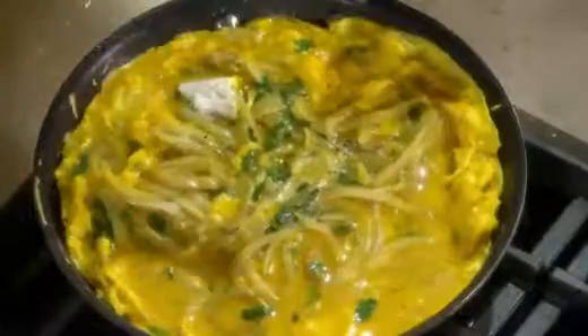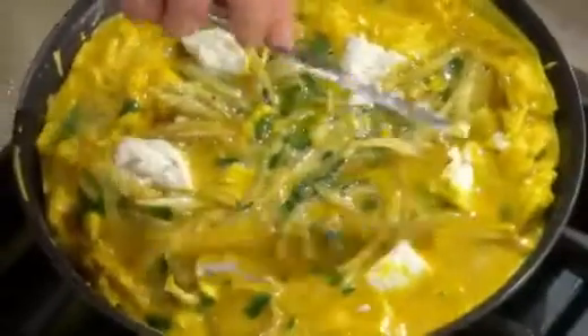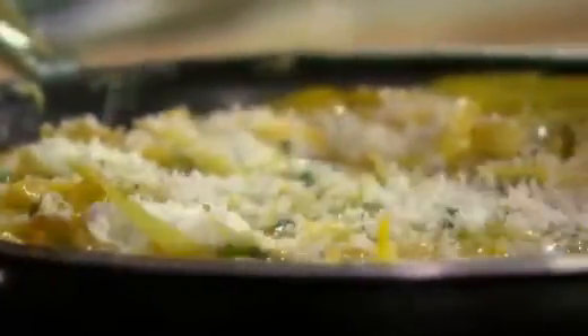Now it's time to put the goat cheese. Push it down into the egg. This looks like it'll make six generous servings, so put six pieces of goat cheese — one per wedge if you're going to cut this into wedges. Looks very nice. And some grated Parmesan cheese — I love grating cheese like this and sprinkling. This adds another nice flavor to your frittata.